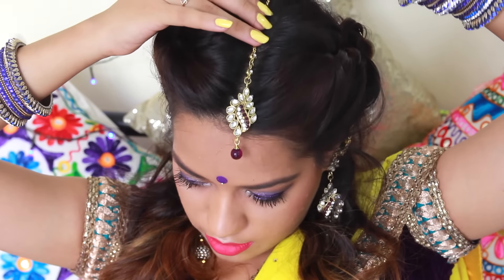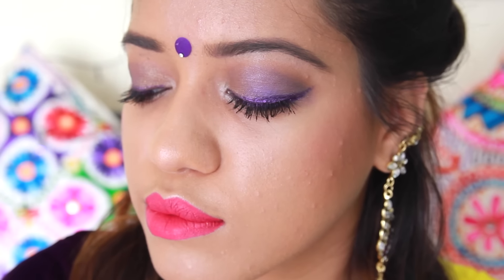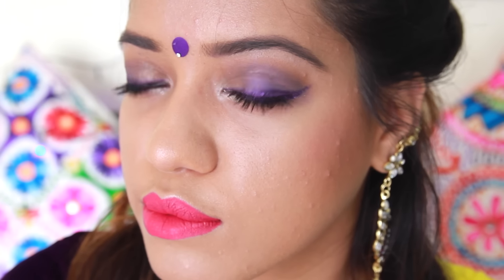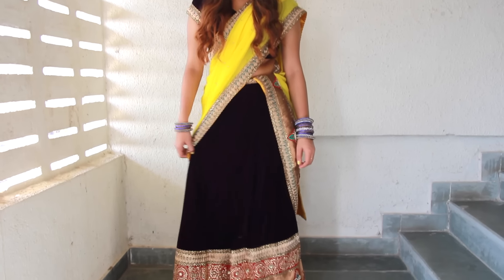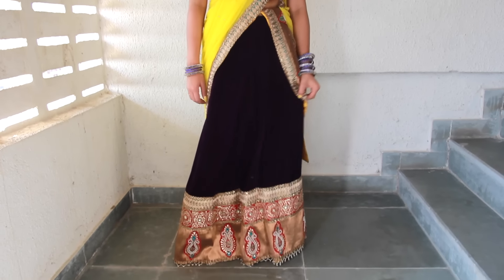We're almost done with the look — I'm just adding in my maang tikka. So this is the finished look! I'm wearing this lehenga choli styled as a saree, and this is how it looks.